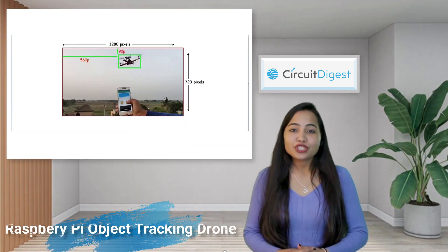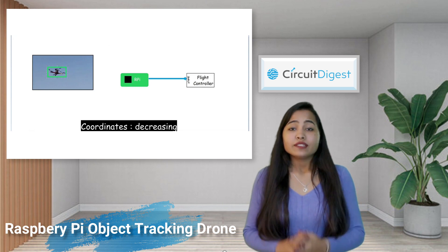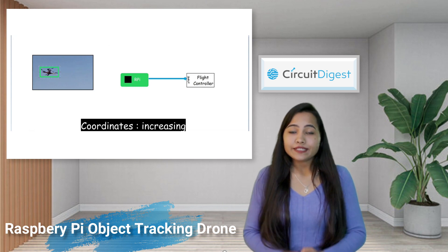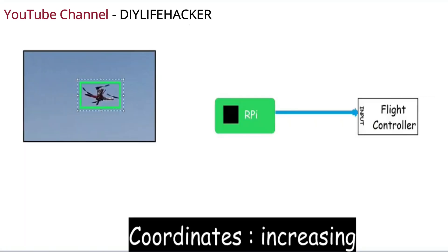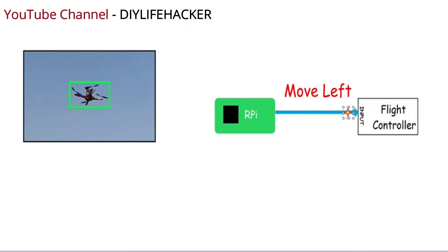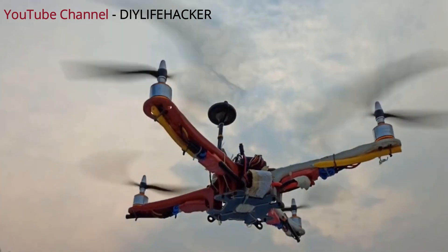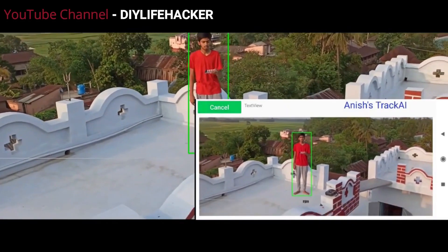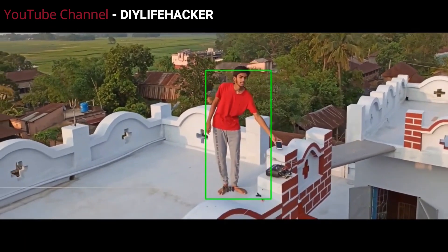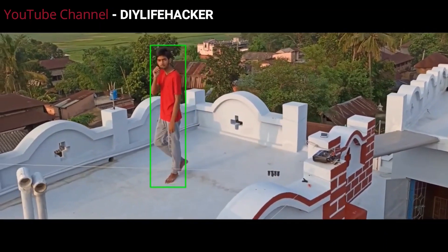The first drone I'm going to tell you about is the Raspberry Pi object tracking drone. This drone basically tracks the selected object in the frame and moves the drone accordingly. It uses a DIY Android app to stream video and tracking data, and can be used with any drone that you have. The maker used a Raspberry Pi Zero in the demonstration video, but it has high latency, so you can use a Raspberry Pi 3 for better performance.